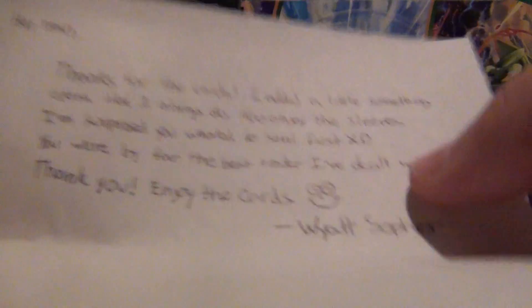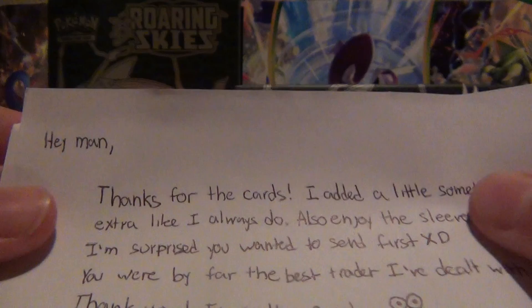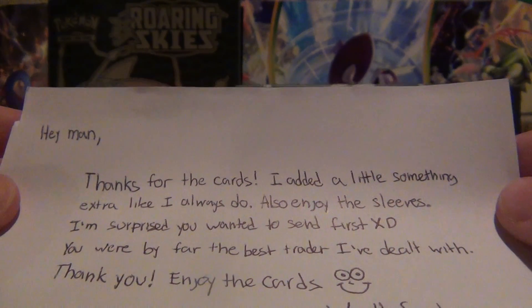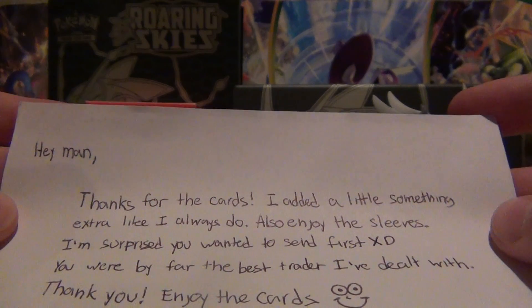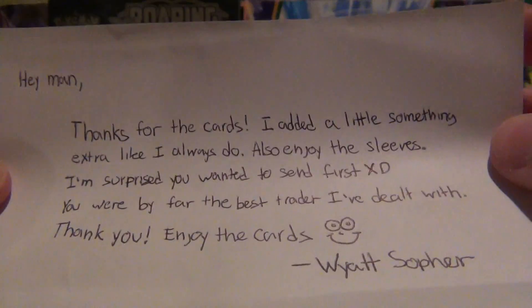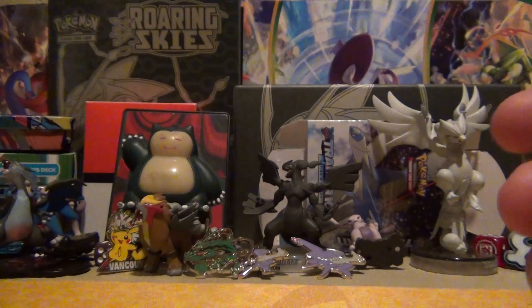First, I'm going to read the letter. Let me hold this backwards so you guys can see it. It says: 'Hey man, thanks for the cards. Added a little something extra like I always do. Also, enjoy the sleeves. I'm surprised that you wanted to send first. You're by far the best trader I've dealt with. Enjoy the cards. From Wyatt.' So thanks, Wyatt, for these awesome cards.